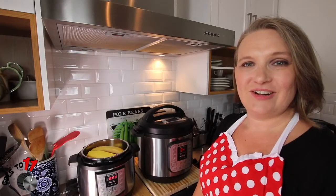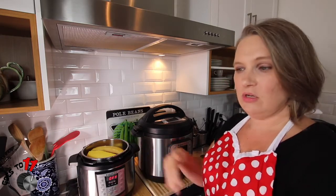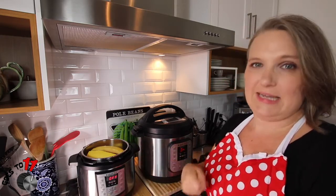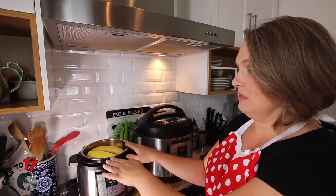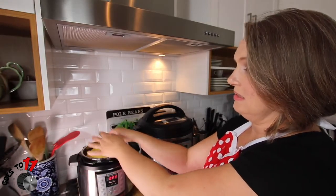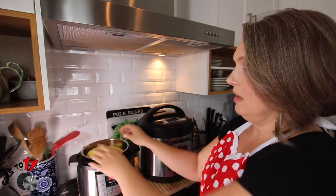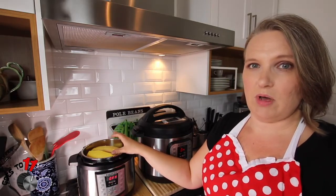Here we are ready to start our garlic parmesan spaghetti squash. You're going to take your spaghetti squash and cut it lengthwise, and you're going to seed it. You can also take the ends off if you need to, to make it fit into your Instant Pot. You want it to be open a little bit like this so that the air can move around it. You also want to put it on the trivet and add one cup of water to the bottom of the Instant Pot.